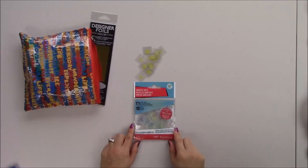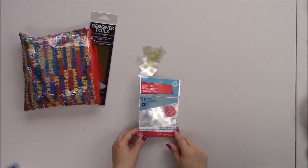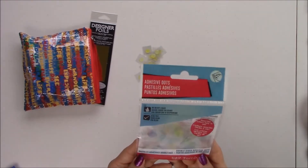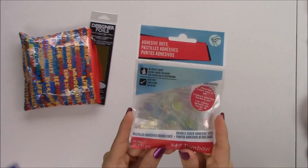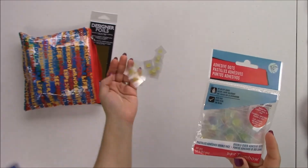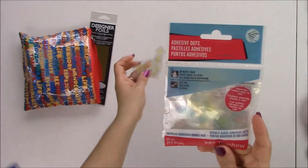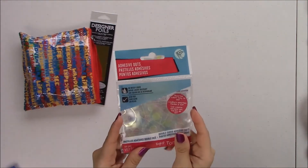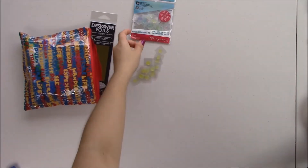Hi everyone, this is Jenny Garcia from Earthy Scrap at blogspot.com, Earthy Scrap on Facebook, and Jenny Garcia on Instagram. Today I'm going to share with you five ways to use the Tombow adhesive dots. These are three-eighths of an inch, they come in four different colors — yellow, blue, green, and red — and they retail for $2.99 with 100 in a package.